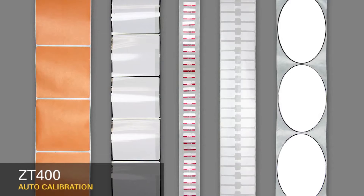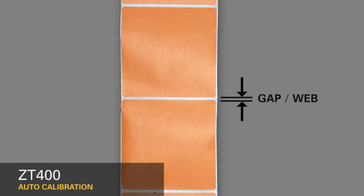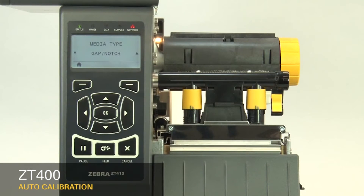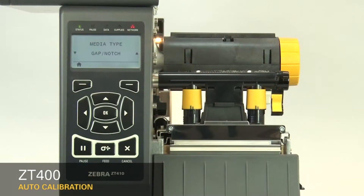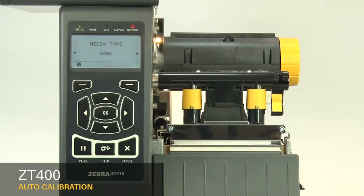Most media contains features that identify the start position. First, select your media sensing feature in the menu. If your media has a gap, also referred to as a web, or has holes or notches, select Gap Notch in the menu. If your media has a black mark on the underside, select Mark in the menu. If your media has a continuous roll with no start position features, select Continuous in the menu.